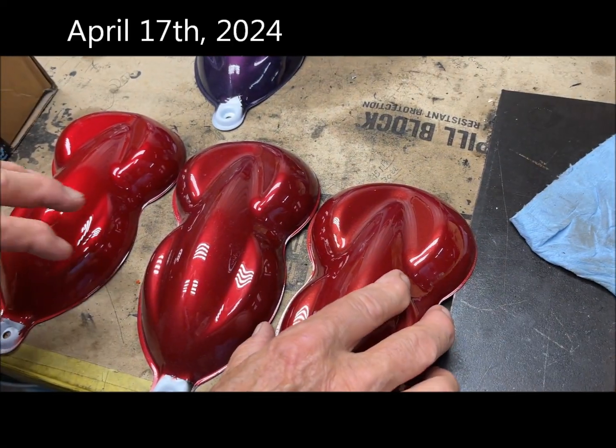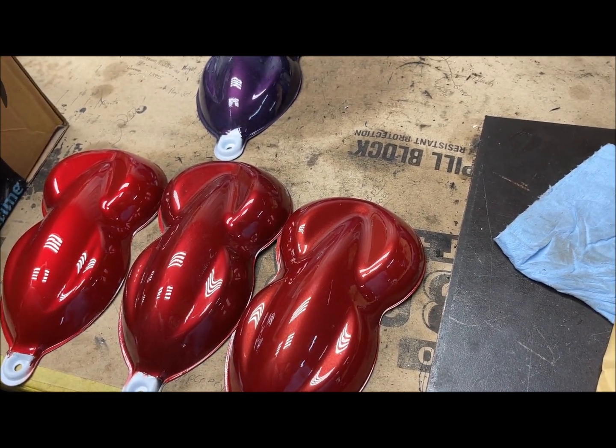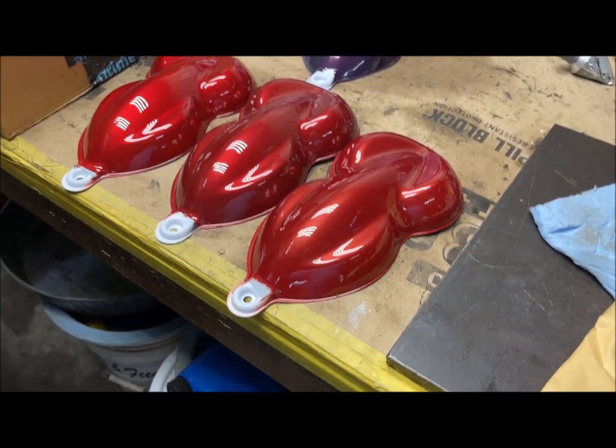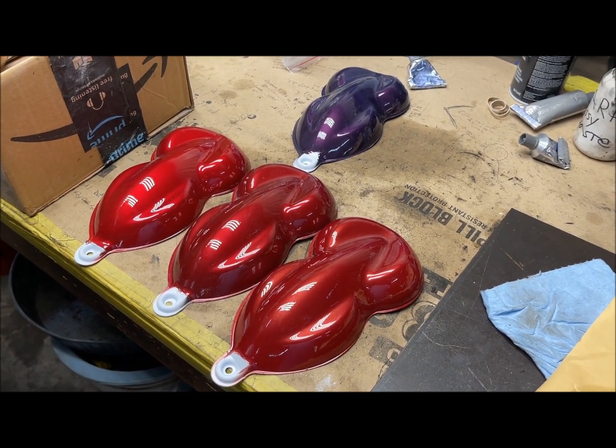April came and Cecil had prepared the possible red colors for the vet, each with different base colors. The customer chose a darker red with the black base — Fire Red Pearl, I believe, is the color.